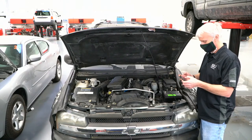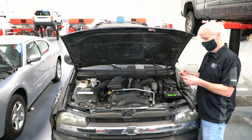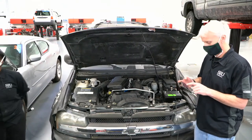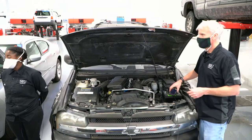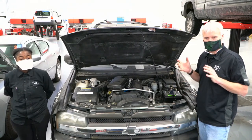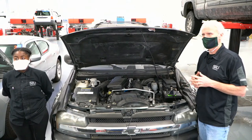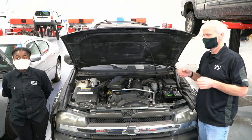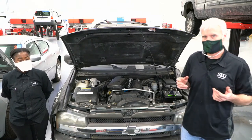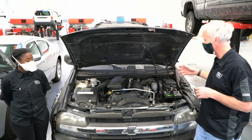We are here this week continuing some of the stuff we talked about last week. If you missed last week's discussion, we talked about doing relative compression testing and did a cylinder leakage test on the same vehicle. This time we're going to put a pressure transducer in the cylinder.